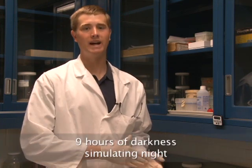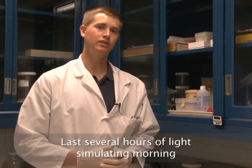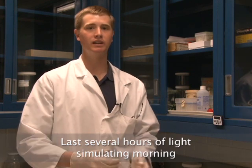Now I'm going to talk about the dew chamber period that is necessary for stem rust infection. After you have inoculated your plants and allowed the oil to dry, it is necessary to place the plants in a dew chamber to allow the stem rust infection to occur. At the Cereal Disease Laboratory, we keep our plants in a dew chamber for 12 to 14 hours — about 9 hours of darkness and then several hours of light — simulating the infection cycle that happens out in the field.